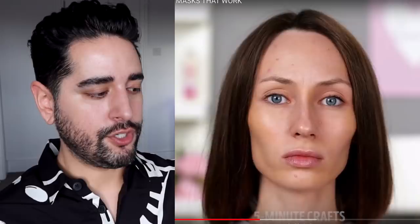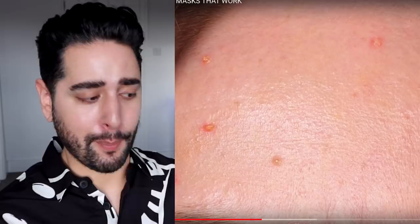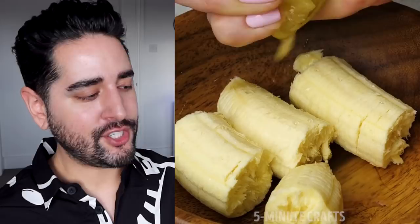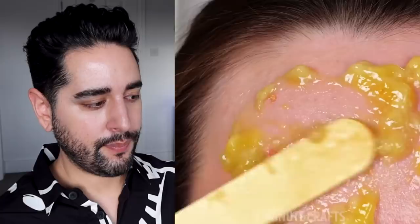She's got some prosthetic spots on her face. Their makeup artist is actually pretty good, but a lot of these look like blisters — if you got those, you'd want to go straight to a doctor or dermatologist. Lemon, banana. The smell of that banana is going to be so bad. She's applying this all over her face, and now it's magically gone once she's washed it off. The mask has antibacterial and anti-inflammatory properties — repeat three times a week. Don't. Don't even do it once a week.